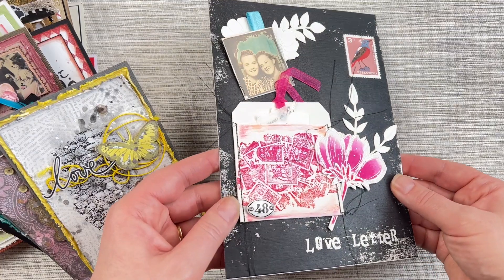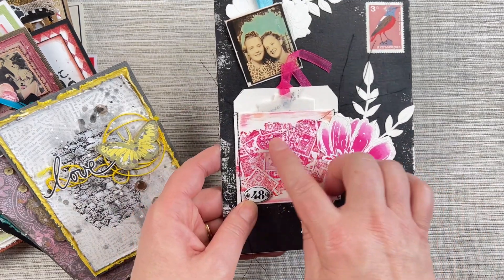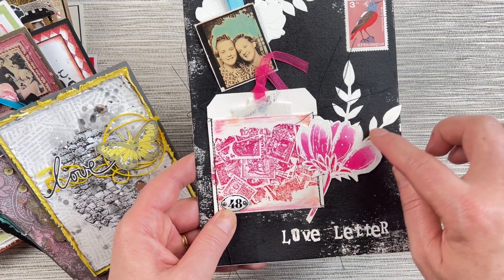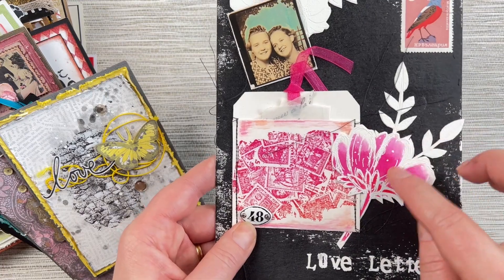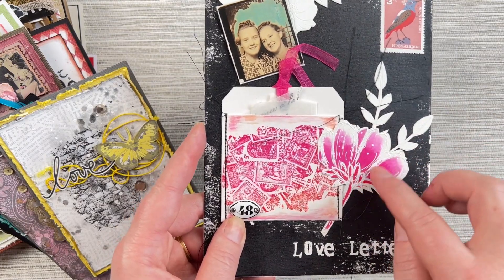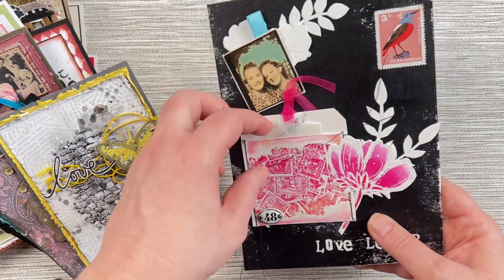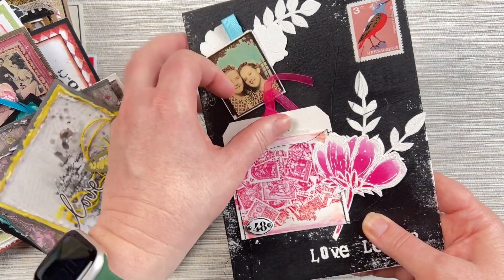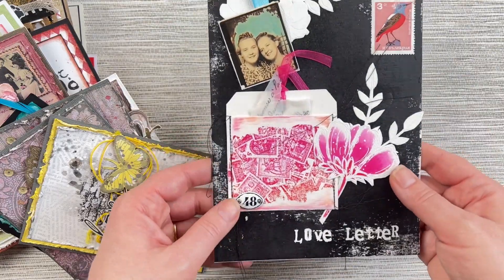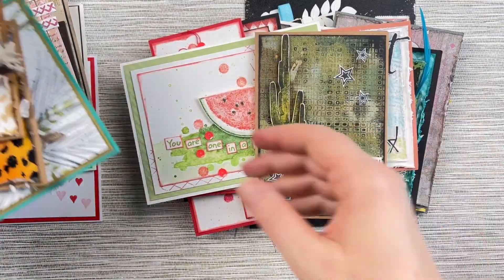Our last little project is from Anika de Clerk in the Netherlands. Anika has created a beautiful little love letter panel using the Postage Stamps texture stamp along with the Fine Flowers stamp set and the Carved Leaves stamps, all embossed with a little bit of watercolor inside. The fun thing about this project is it's like a little pocket where you can put your sentiment or a little love letter, and they can pull that out and read it as their Valentine's treat.